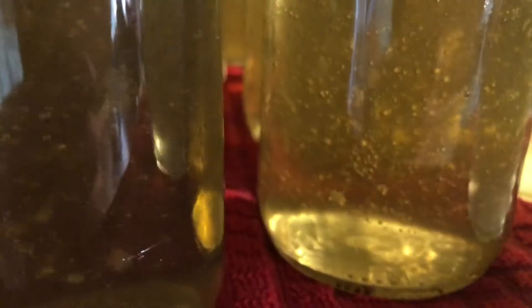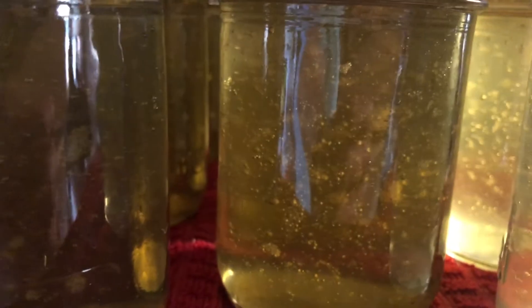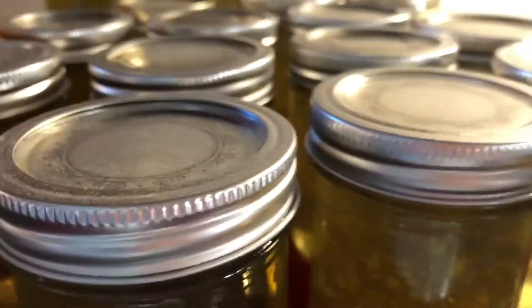I don't know if you can see that there's floaties in here. That's because I didn't just let it nicely drain — I gave it a little bit of a squeeze, and when you give it a squeeze, then you get a bit of floaties. But oh well, they're not going in any fair.